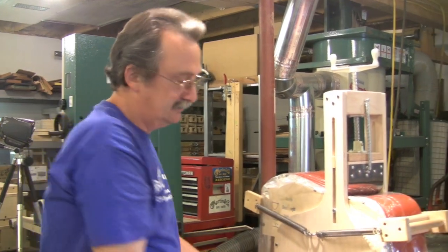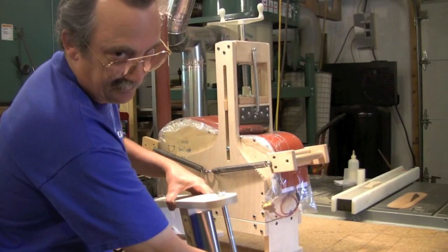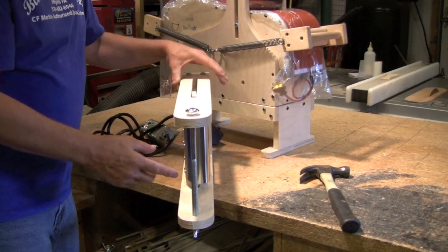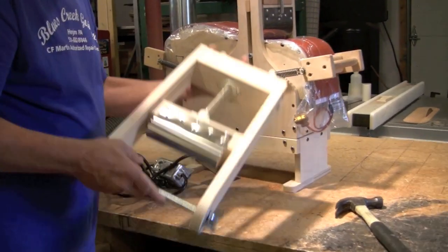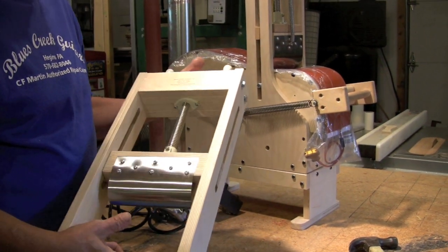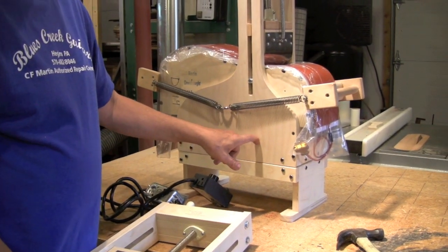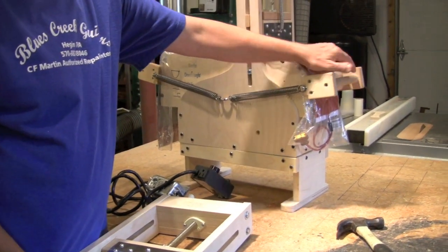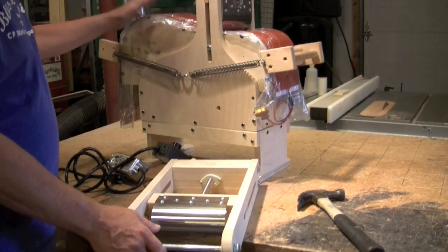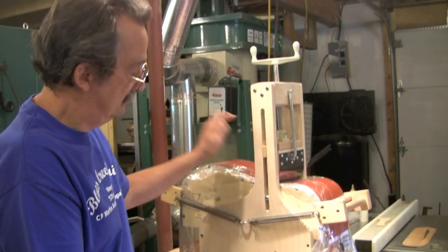The cutaway ram — you may not be able to see it well in a video, but this is offset. Sometimes you will have to put it in like this for your cutaway, or sometimes you may have to make it fit like that. Do a dry run with the cutaway pattern. It just attaches in through here. The front hold down will not be used for a cutaway — you'll use this instead, but it will be the same process: lower bout, cutaway, waist.